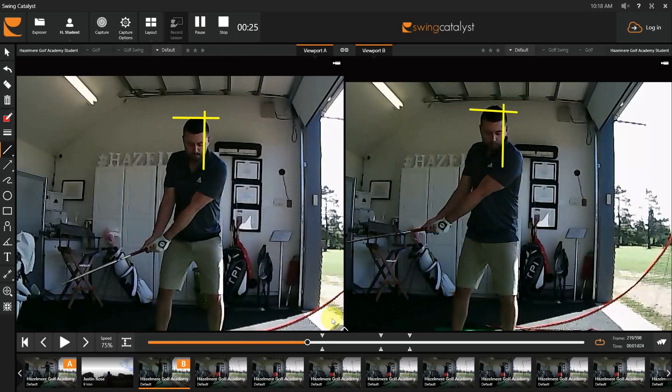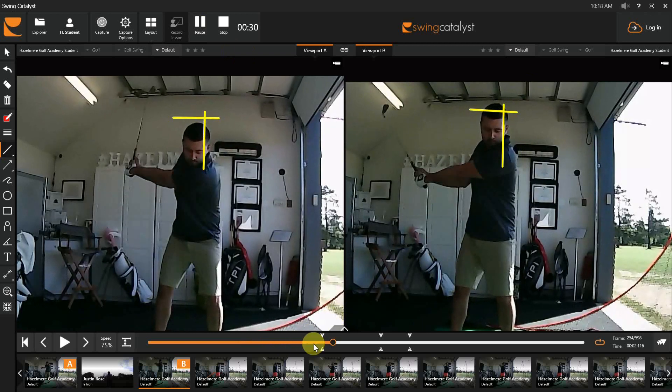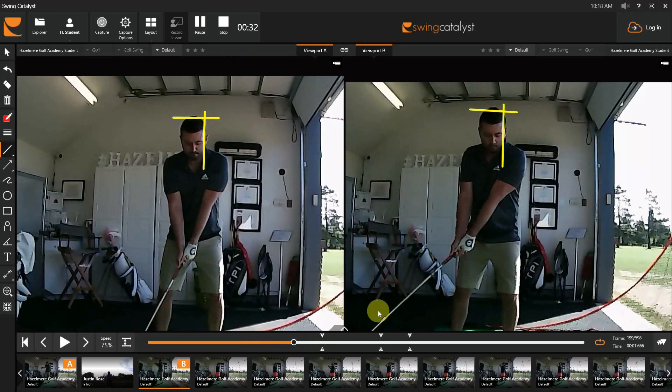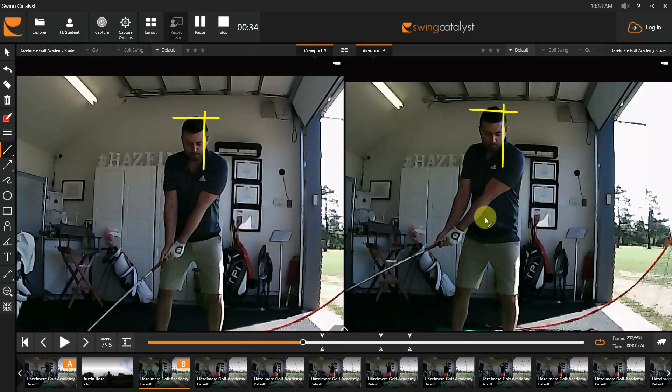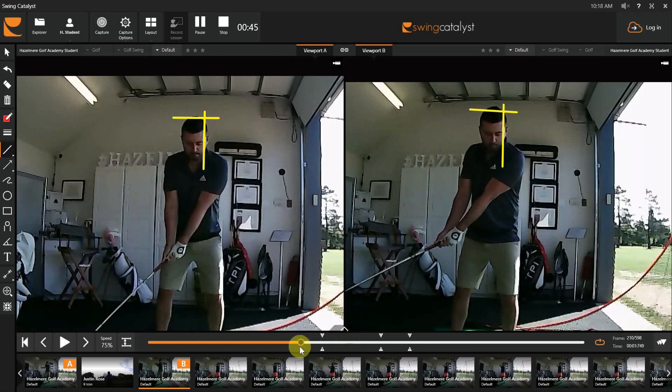The first thing is your head pitching on the backswing. You're very good at not moving side to side, so you're kind of staying over the golf ball. But if you look on the right side — that's you before — you'll notice your head is actually moving up into that line, so you're actually moving further away from the golf ball. And of course, that's going to make it difficult for you to control the bottom of the arc.